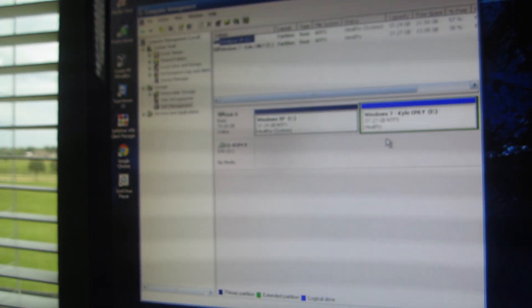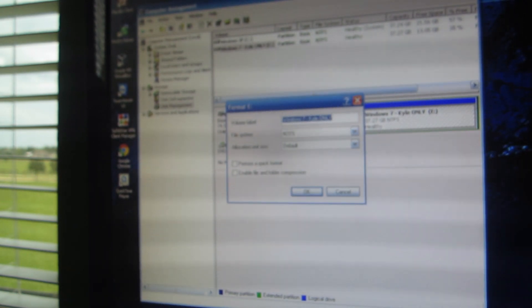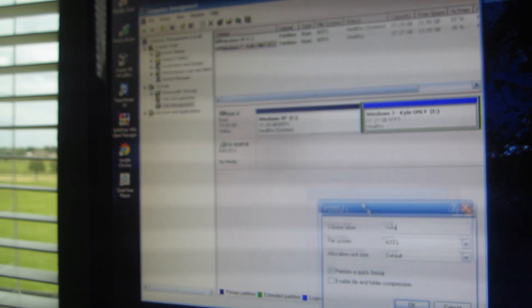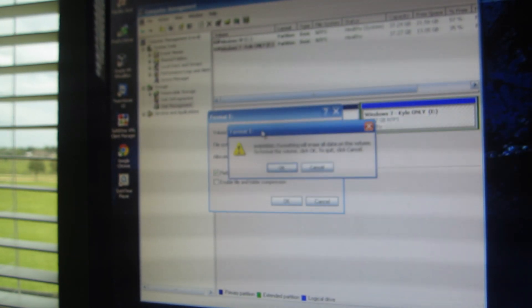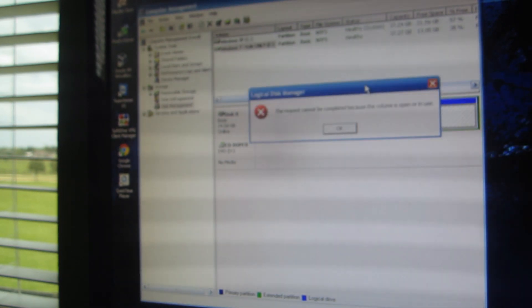Okay, here it is and we're going to format this. Please let this work. We're going to perform a format — we're going to do Vista. Windows XP or Windows Vista. 1, 2, 3. Volume is open or in use. Well, frick you. Hold on.